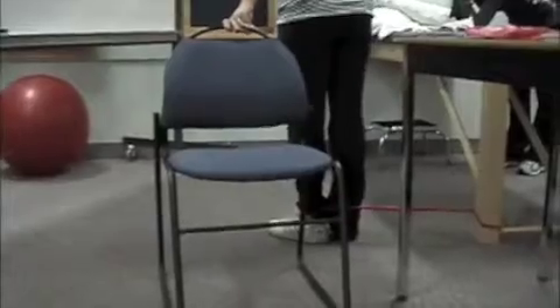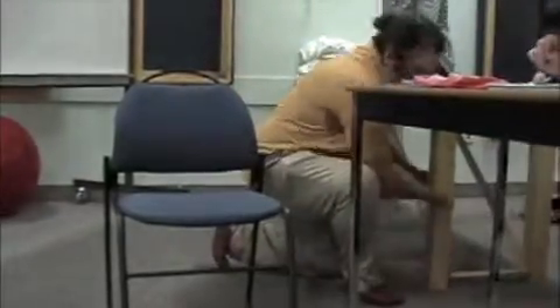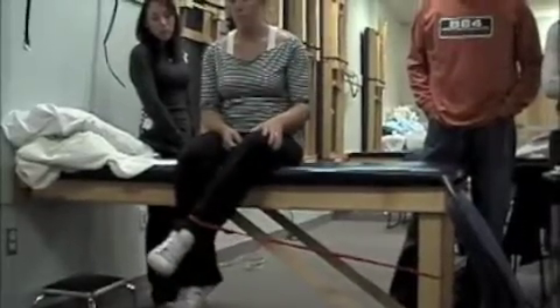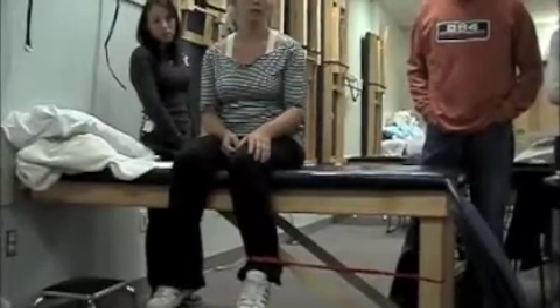With it still around your ankle, have a seat up on the table. So we've got parallel to the floor. I want this foot to rotate over to this one — and tell me what you're strengthening there. External. Yeah, piriformis could be an example. You're strengthening lateral or external rotators. If you wanted to strengthen the internal rotators, how would you do it?